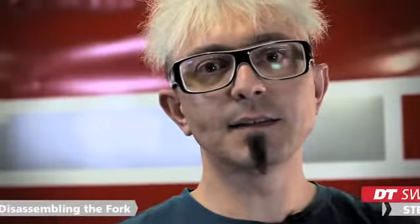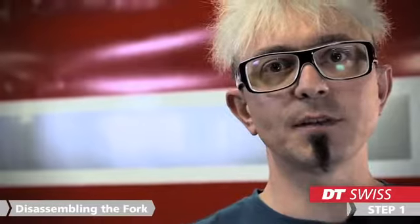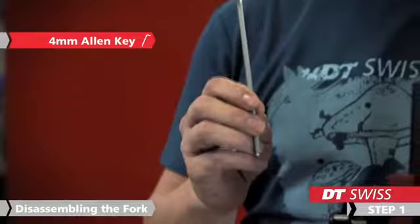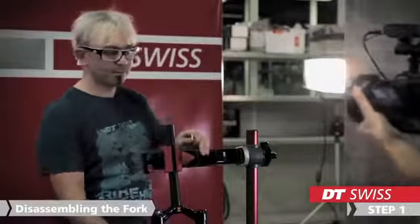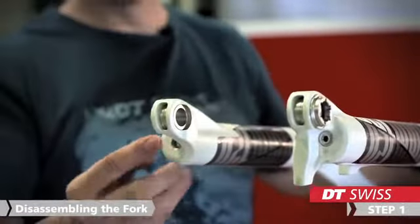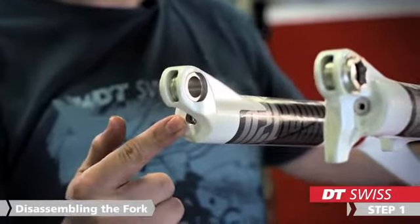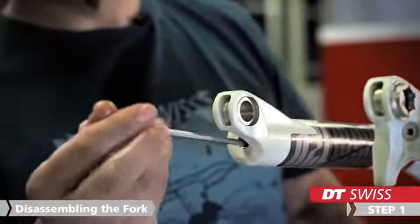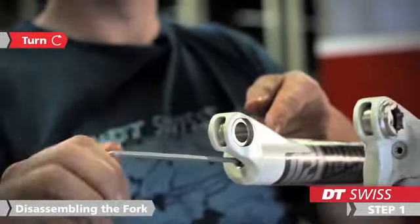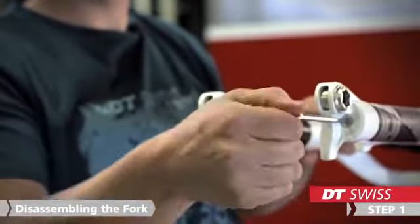In the next step, we start to disassemble the lowers from the stanchions. To do this, we use a 4mm Allen key. At the end of the lowers, we find on each side a 4mm Allen key mount. To disassemble the lower, we turn the Allen key clockwise.